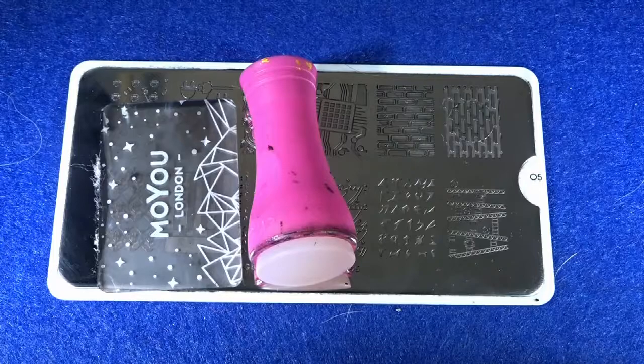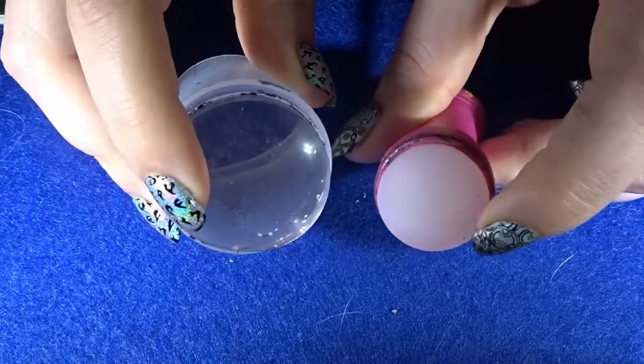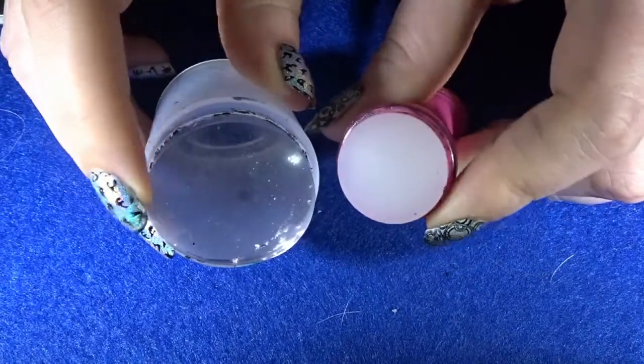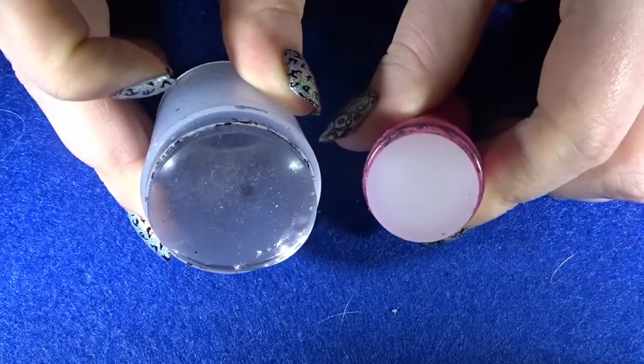If you don't have any of these tools, I will put a link down below in the comments. Just before we begin, I'm using a slightly different stamper today — one of my cloudy non-sticky stampers.